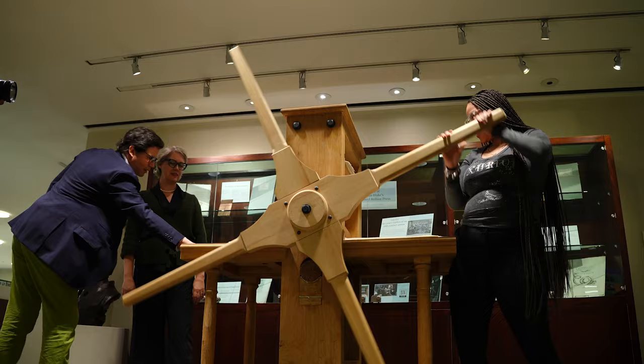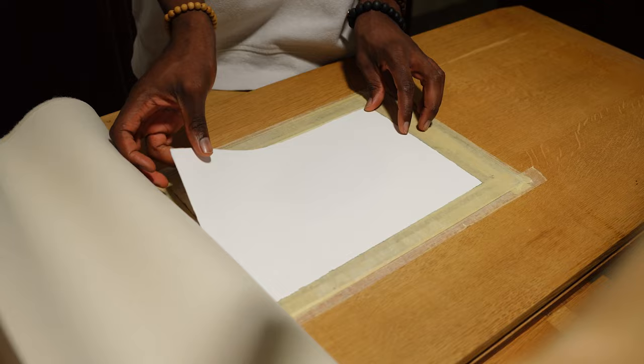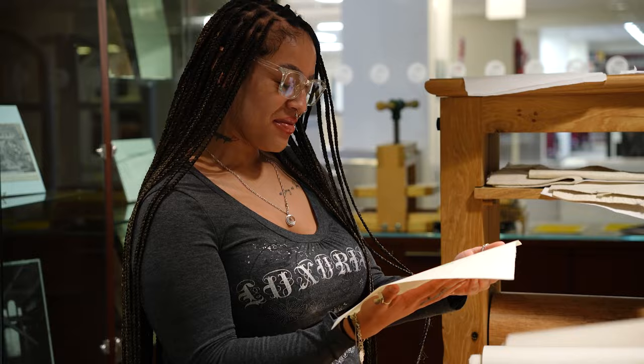Everybody has their way of interacting with it, and it's just fun because everybody gets something different out of it. People's faces, when they come over and pull and see their image on their piece of paper from the plate that they inked — it's just delightful. Amanda Fokey, the head of Special Collections at Fondren, wants to extend the experience to others on the Rice campus and beyond via an open studio on the fourth Friday of each month.